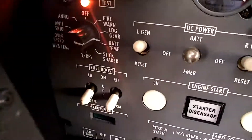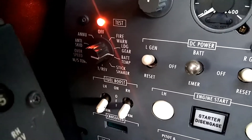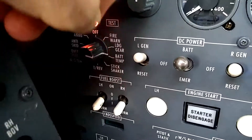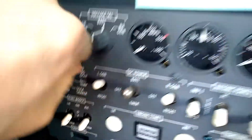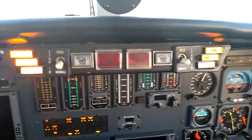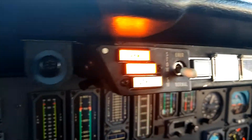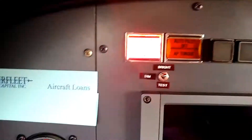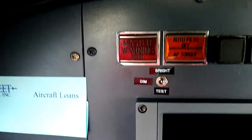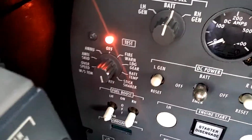Next we're going to go to the thrust reverser check. The thrust reverser position will show all six lights — three lights on each thrust reverser — illuminating correctly, and we'll get a master warning that we should be able to cancel. Here's the six lights. We see the arm, the unlock, and the deploy lights all illuminating. The master warning is able to be reset, and we can move on to the next position.